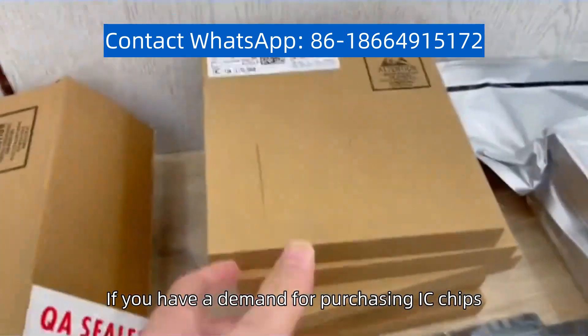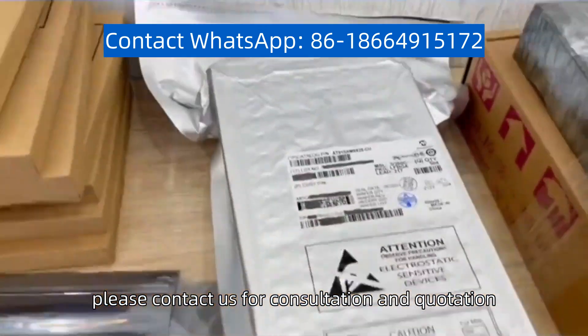If you have a demand for purchasing IC chips, please contact us for consultation or a quotation.